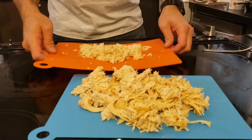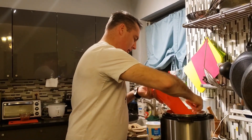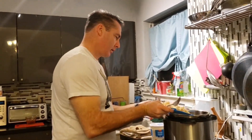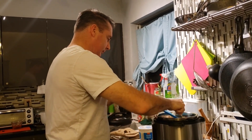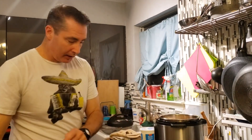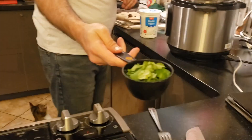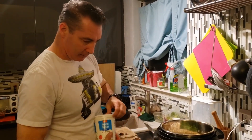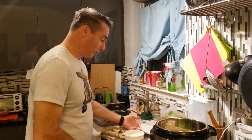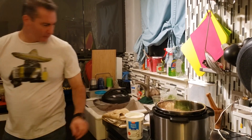All the chicken has been shredded. Now we take the chicken and put it back inside. Then we add our cilantro — we have about a cup. Then we add our non-fat plain yogurt, or sour cream if you have it — about a cup of that.